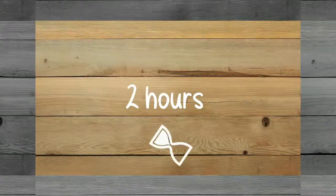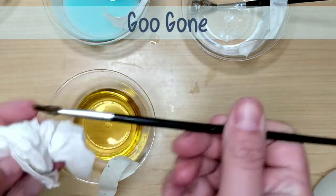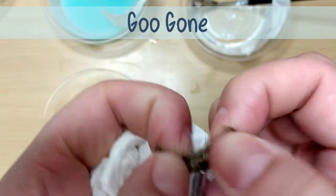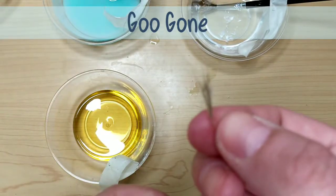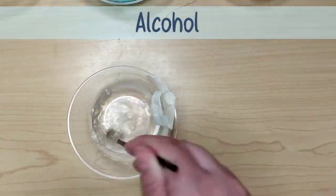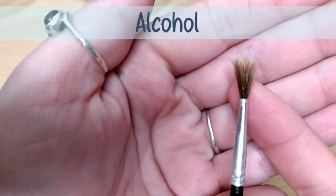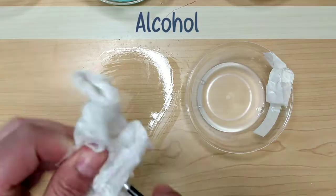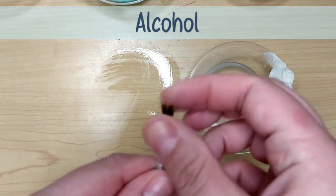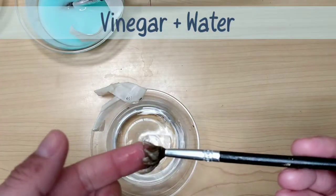Then I let everything else set for a total of two hours and went back to check the Goo Gone. It had made some progress — the first time I checked it hadn't done anything, but this time it was coming apart. Unfortunately, once it starts to dry it gets hardened again and was pulling out bristles, so I shoved it back in to wait longer. Then I checked the alcohol one and it was good to go — just a little residue, spritzed with soapy water, rinsed, and done. If you had used 70 or 90% alcohol, this probably would have been done in 45 minutes to an hour.